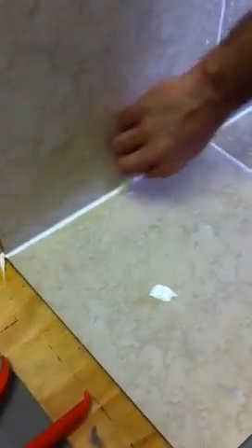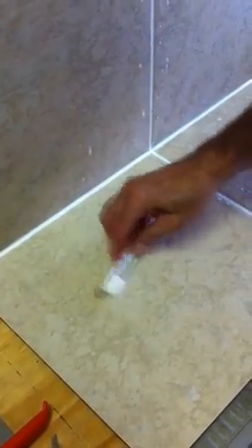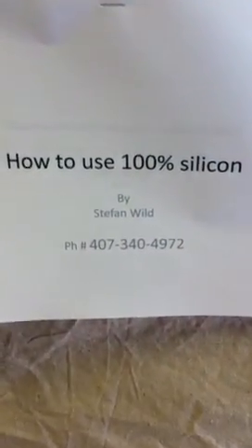And if this doesn't look perfect, you tell me. There's a little bit here I can still clean off, no problem. This mess I made — I just spray the solution on it and wipe it off and it's all clean. And this is how you use 100% silicone without taping. It goes very quick and I hope you all are not going to be afraid anymore to use 100% silicone.